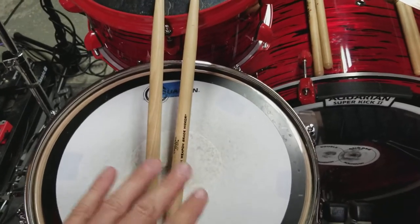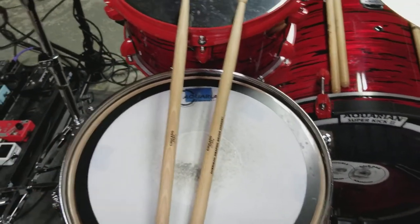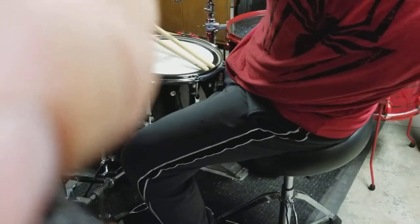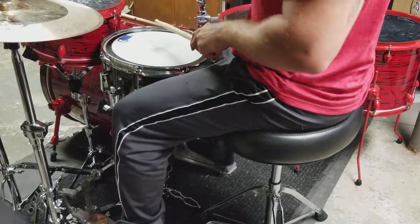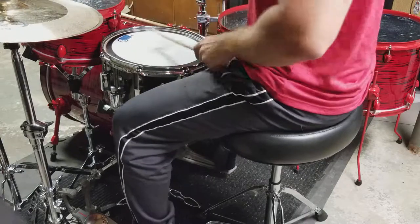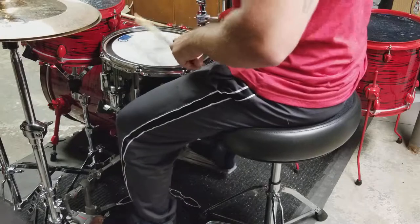Some people say I talk too much, so I'm going to try these Scorpion Percussion 5Bs out. You can see how they respond in my hands — I'll try to give you a good view. I am recording on a phone, I don't have a professional setup here.